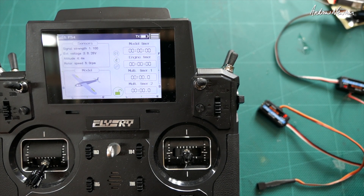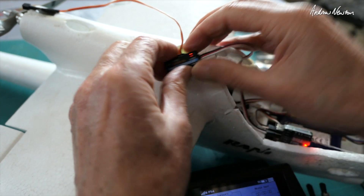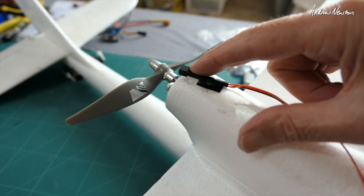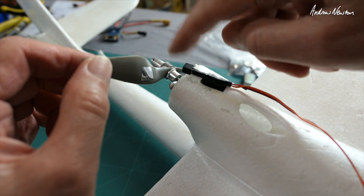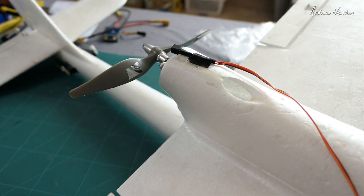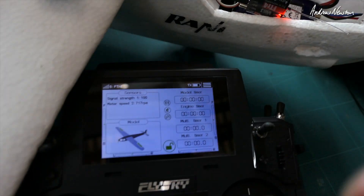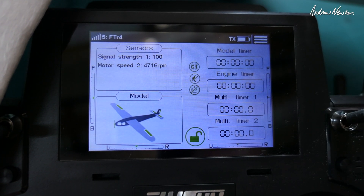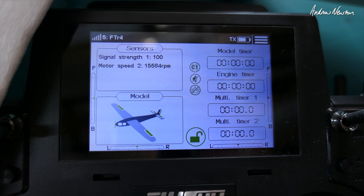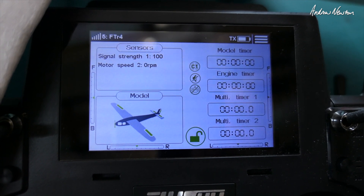Let's show you how the RPM speed sensor works. I have the FTR4 set up on my Ranger G2. There's the optical speed sensor with a little probe sitting up near the propeller, and a small piece of the provided reflective tape stuck on the propeller. The optical sensor picks up a reading every time the tape flashes past. Keep your eye on that RPM reading - that's very interesting. That's the first time I've seen an RPM reading like that; it's quite useful.